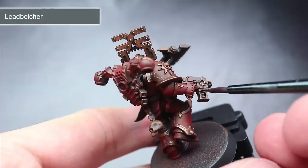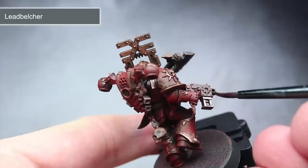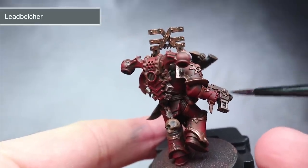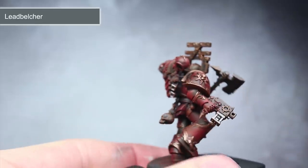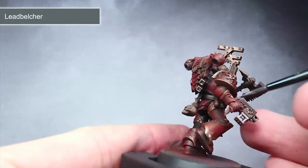The next step involves using another metallic paint for the silver areas, and for this I have opted to use some Leadbelcher. The metal areas include the bolter as well as a few other small details on the backpack and the armour. After this step, be sure to thoroughly clean out your brushes and change your water to avoid any cross-contamination of metal flakes to your other paints.